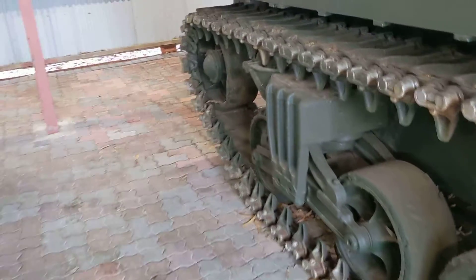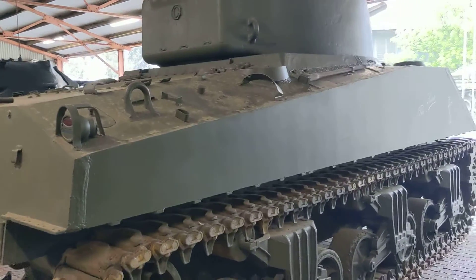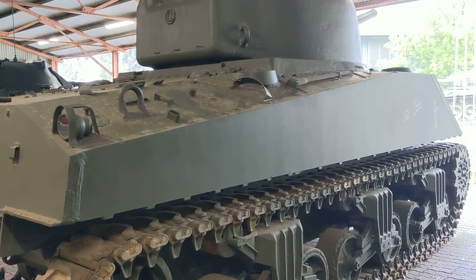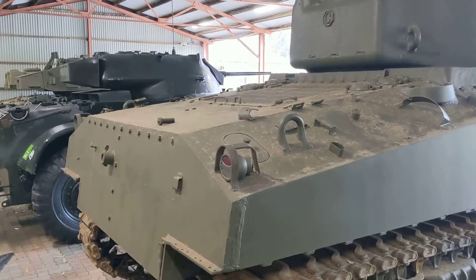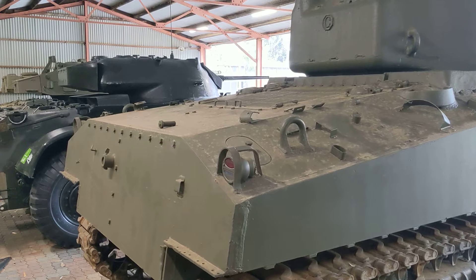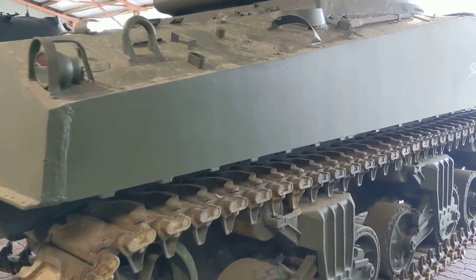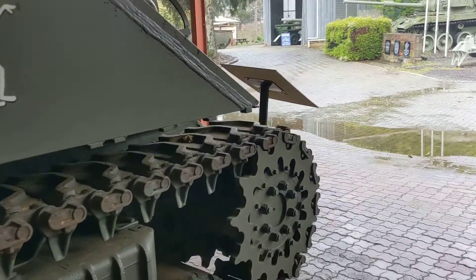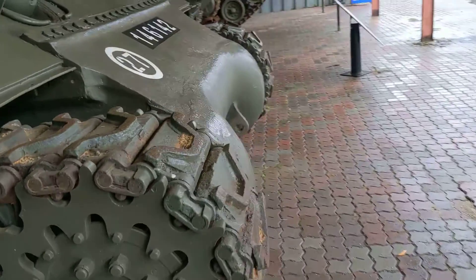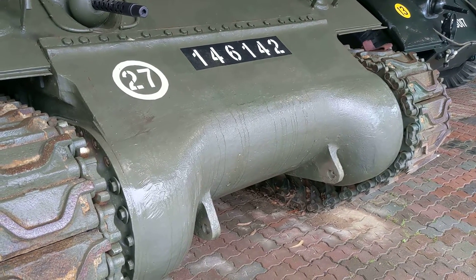There are three sets of bogies per side and a return idle wheel at the back. This is the standard welded hull, which was lengthened in later marks to accommodate the bigger Chrysler multibank engine. In the A2, the two I6 diesels are mounted on a common crankshaft at the rear, with drive running forward under the fighting compartment to a front drive sprocket. Transmission and final drive are at the front of the vehicle, inside a one-piece cast lower hull.